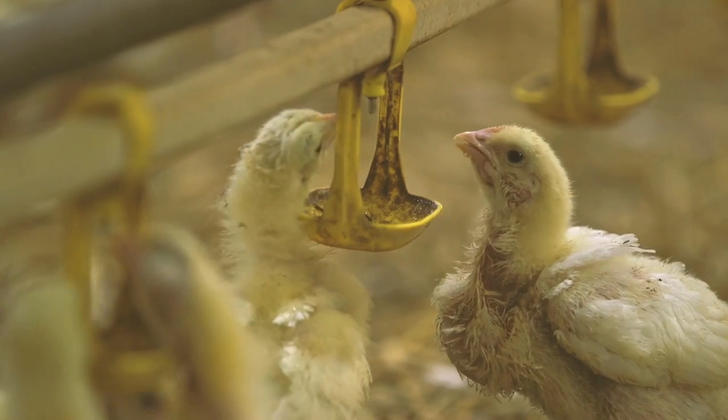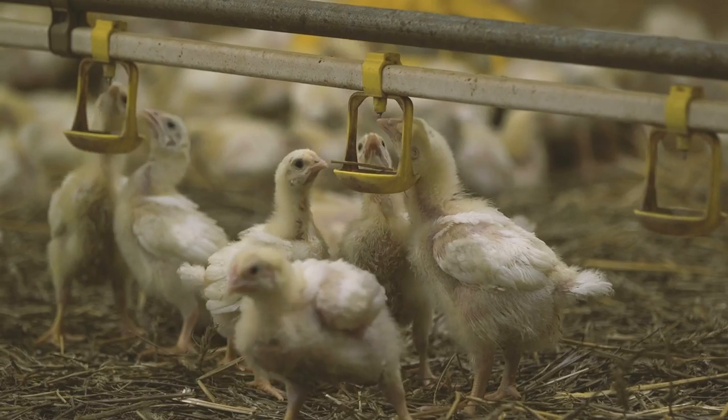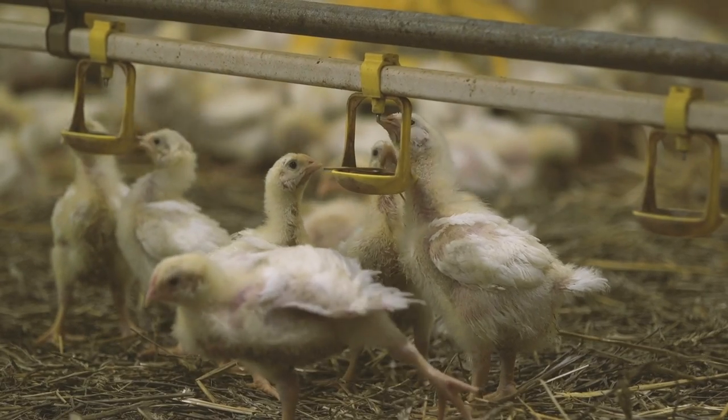I do caution you — when we first started selling this, we had done some trials and everything seemed good. Then a customer called and said this thing clogged up my nipples. I asked how he ran it, and he said the birds loved it, so he just started giving it to them every day. I told him that's not how we said to do it, and second of all — stop. Because it's not worth that.